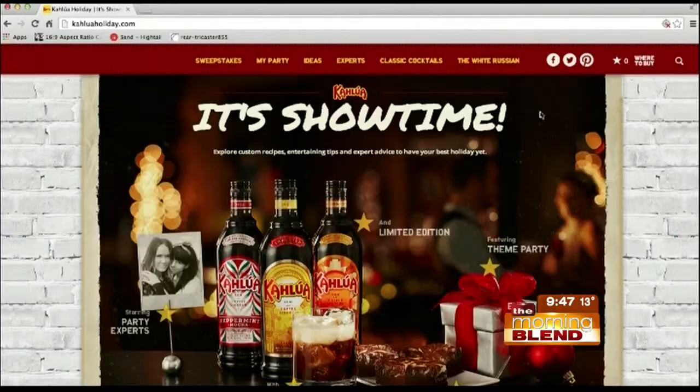For a website with more information, recipes, and decoration ideas, you can find all of that at Kahluaholiday.com. Elsie and Emma, have a great holiday season — thanks for the tips.